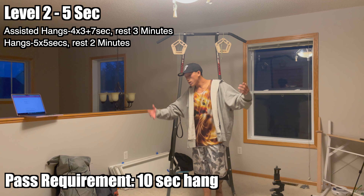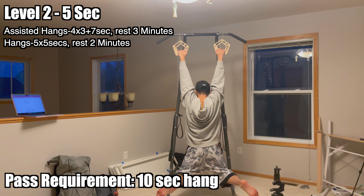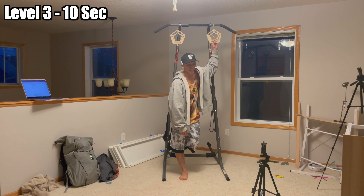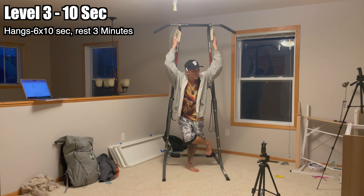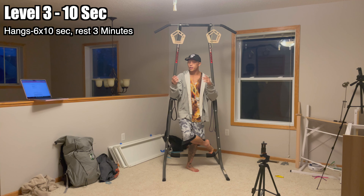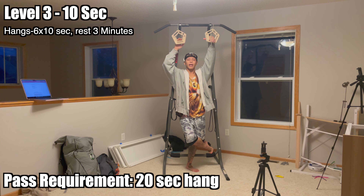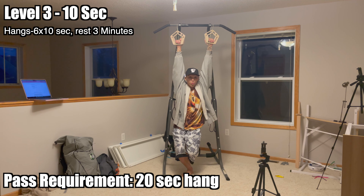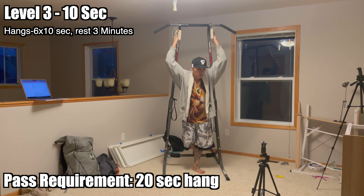You're ready to move to level three if you can hang for 10 seconds without your feet making contact with the ground. Level three is relatively simple: six sets of 10-second hangs with three minutes rest per set. You pass this level when you're able to hang without your feet touching the ground for a full 20 seconds, at which point you're ready to move on to bigger and better things.